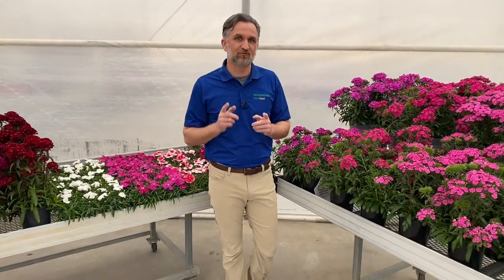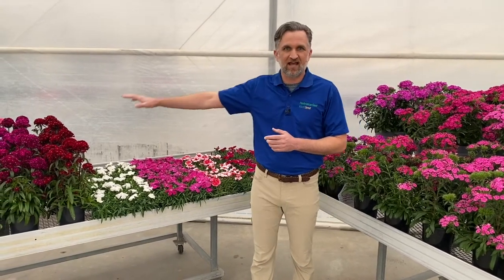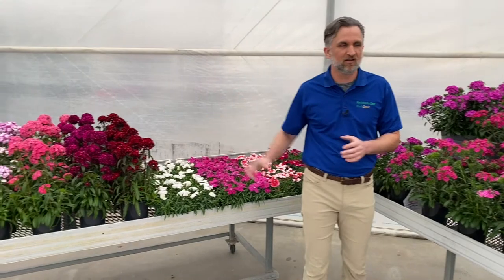So this is really the best of the best of the Dianthus collection from Pan American Seed. Please reference that timing chart and GrowerFacts for each one — and remember: Coronet and Dash for early spring and fall, and Jolt for your summer production.